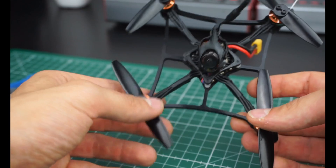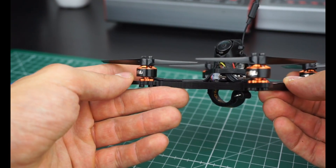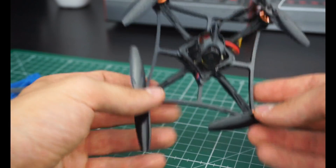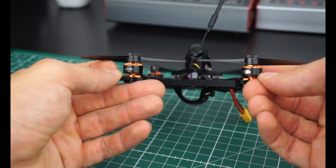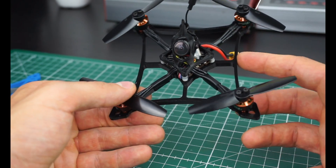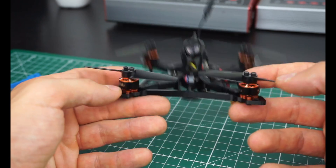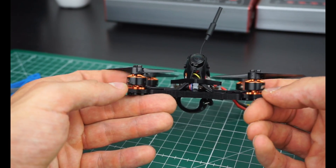I think these motors might be really good for 3-inch because they have a slightly bigger stator than 1103s, but still aren't completely oversized like the 1404s I use on my Carbon Sanchez frames to get a lot of power. On a printed frame it will be better to have a slightly less overpowered setup.